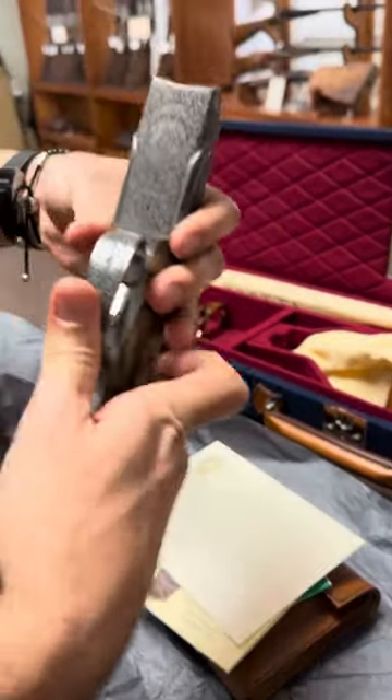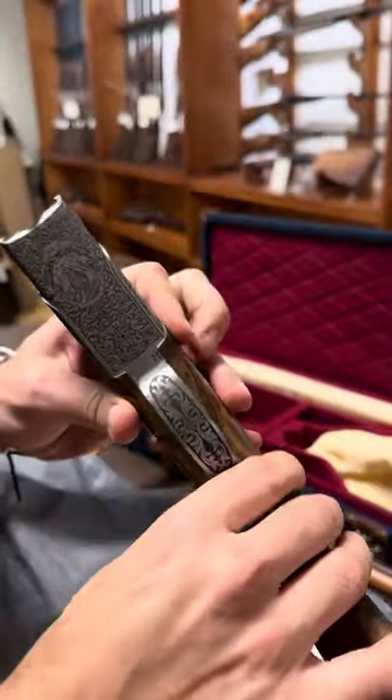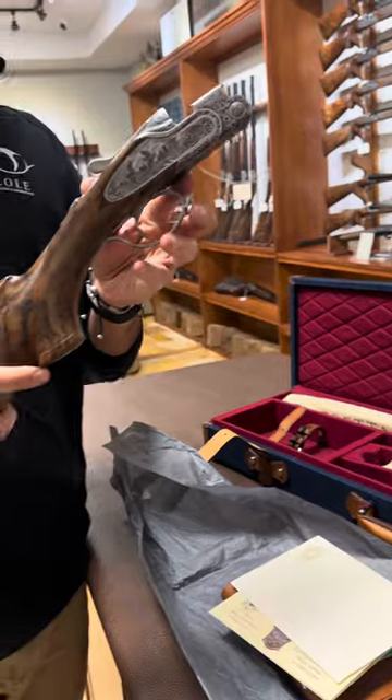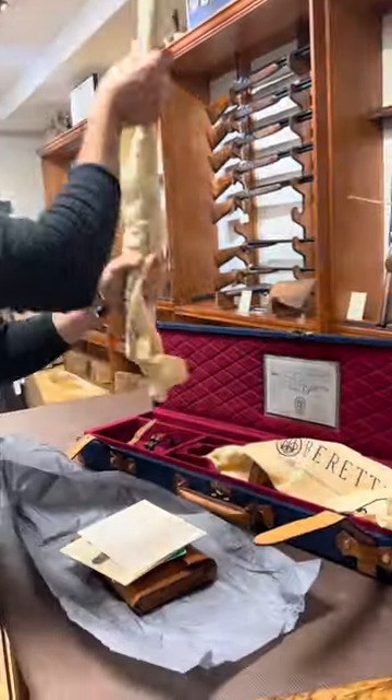Everything is completely engraved — on the trigger guard and on the bottom. Right here you have 'Made in Italy' and the signature of the engraver. So this gun is a little bit different from other Berettas.